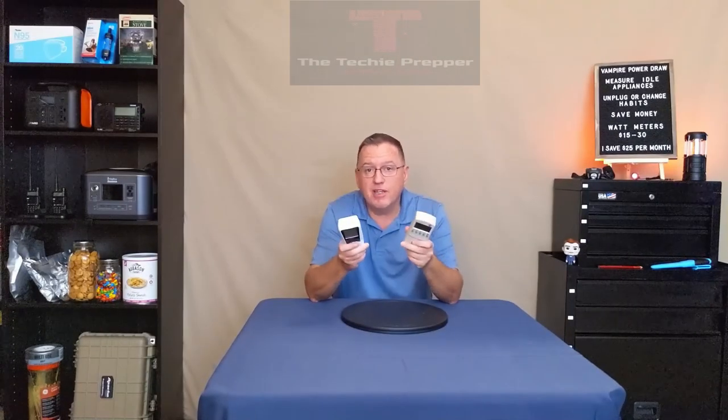Now that I've gone through my house, I'm confident you can do the same. It just takes a little bit of investment — this watt meter is $15, this one is $30, and they both do the same thing. It takes a little bit of time to hook these up, take measurements, and do a little bit of math. Over the long run, hopefully you'll save yourself a pretty good chunk of change every month — and then you can use that for other things. Good luck, I hope you save some money. I'll see you next video.